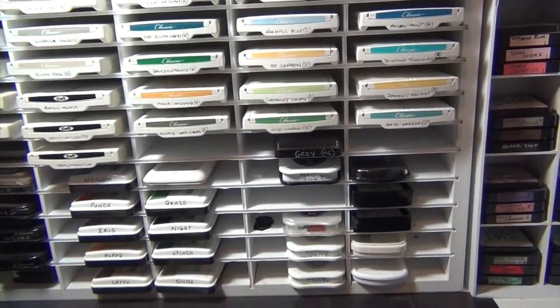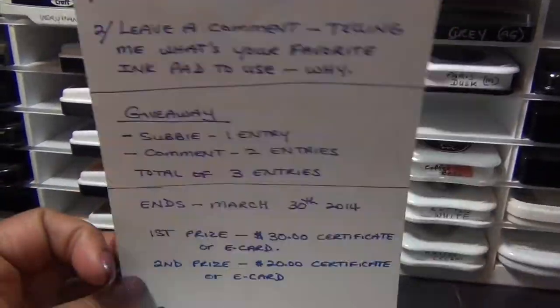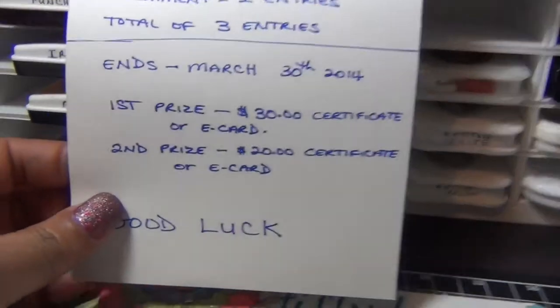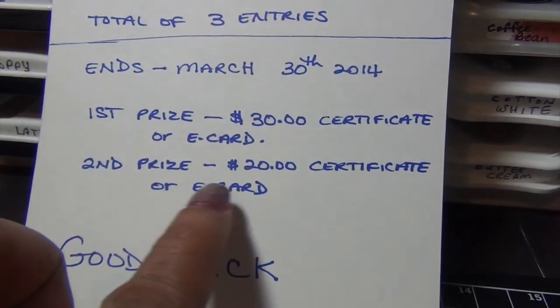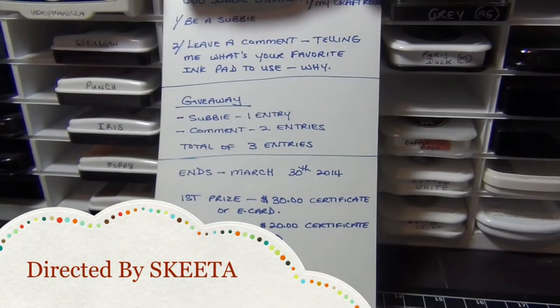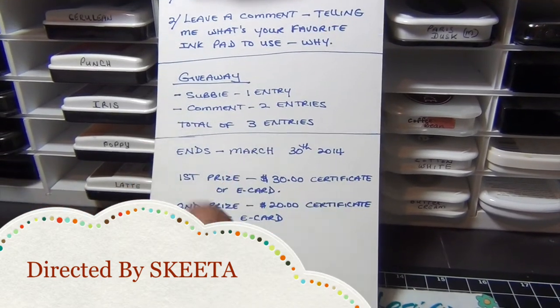For the giveaway, you have to be a subscriber and leave me a comment telling me what your favorite ink pad is and why. It ends March 30th. The first prize is a $30 certificate or e-card to your favorite store, and the second prize is a $20 certificate. Good luck to everyone, and I hope you guys participate. Thanks, bye!